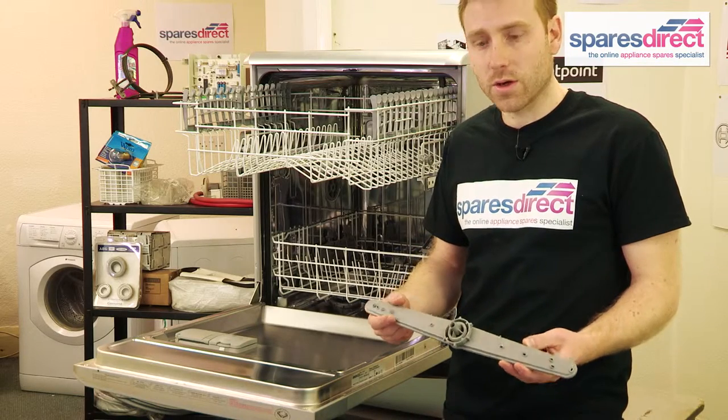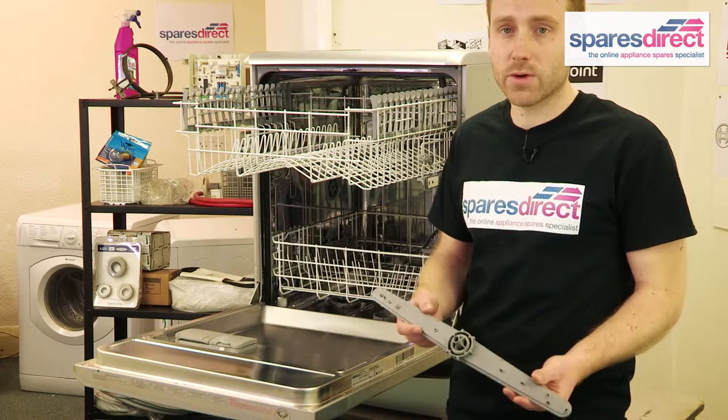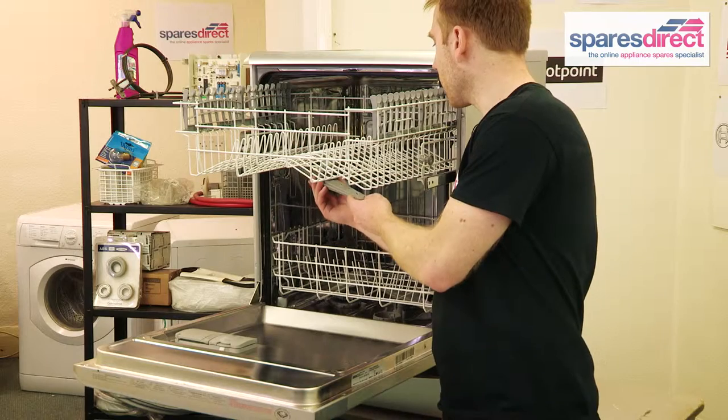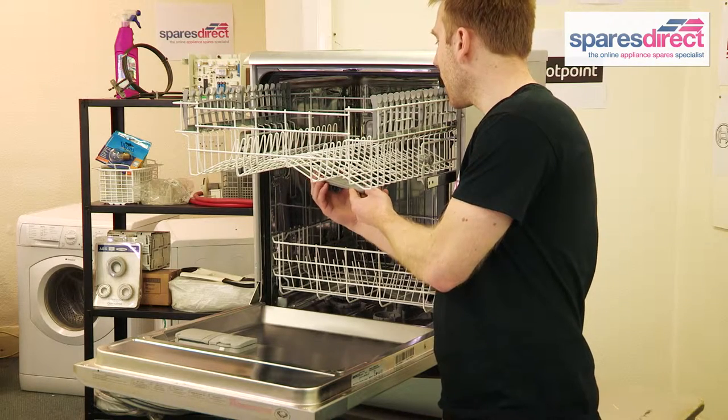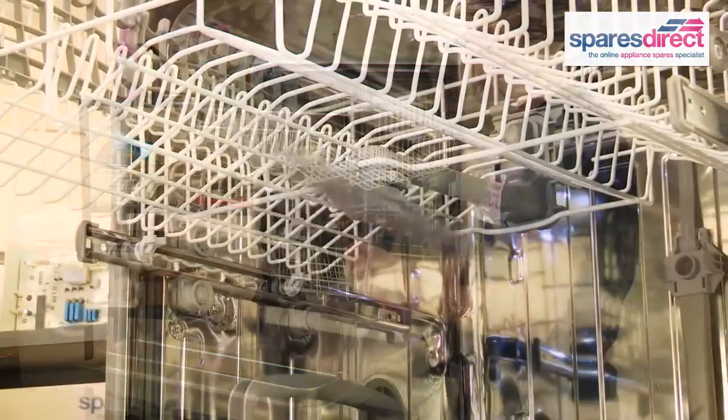If this doesn't work or the spray arm is damaged, then you just need to replace it. You can find the right spray arm at SparesDirect.com, and to fix it, you just locate the new one back in the hole there and turn the nut to secure it. And that's it.